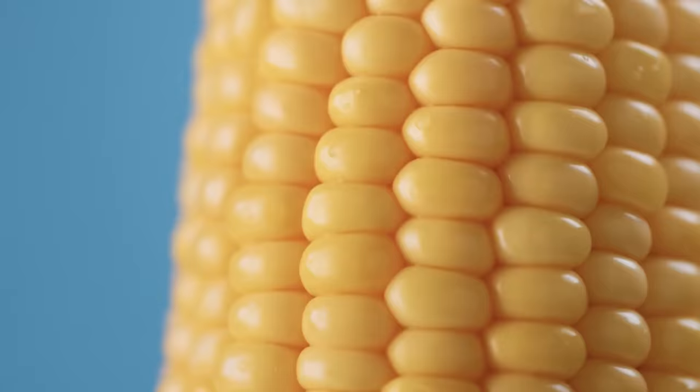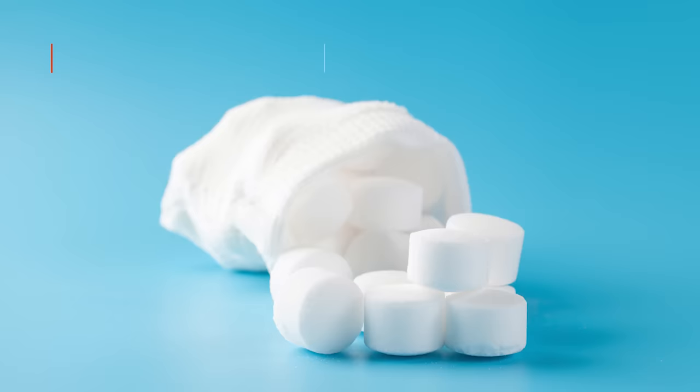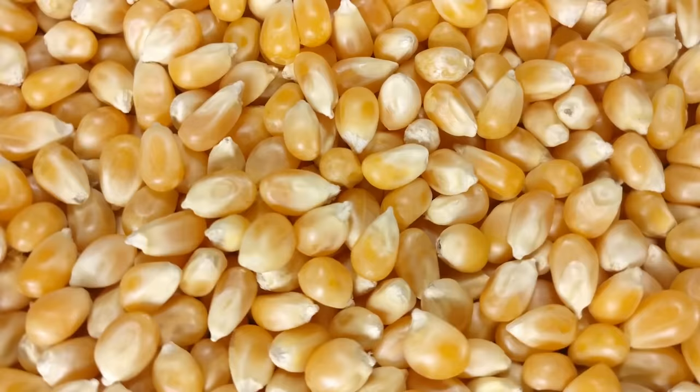The name corned beef doesn't actually refer to corn, the grain. Instead, the name comes from the big pieces of salt added to the meat. Smithsonian Magazine explains that these pieces of salt were historically roughly the size of corn kernels.